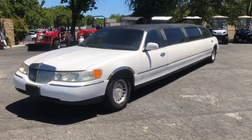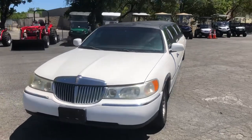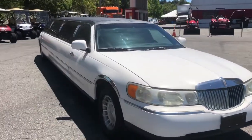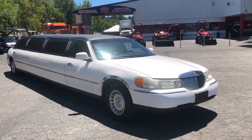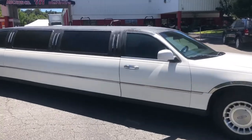All right, here's the 1998 Lincoln Town Car. Look at this beauty. 120 inch stretch. Big rig. 133,000 miles on the odometer. It's in pretty darn good shape.